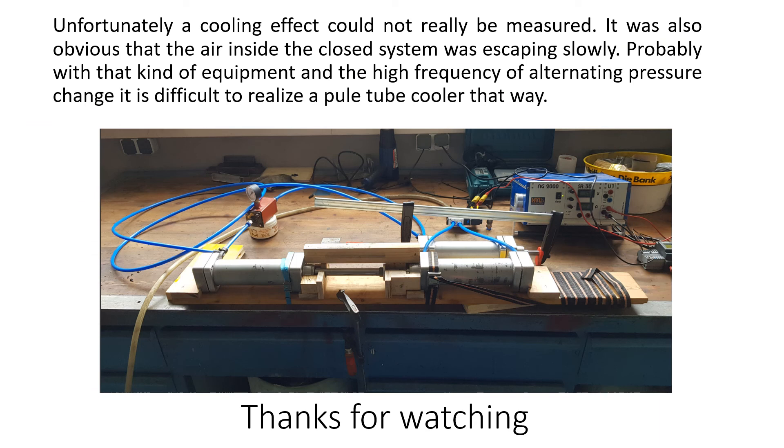Unfortunately, a cooling effect could not really be measured. It was also obvious that the air inside the closed system was escaping slowly. Probably with that kind of equipment and the high frequency of alternating pressure change, it is difficult to realize a pulse tube cooler that way.